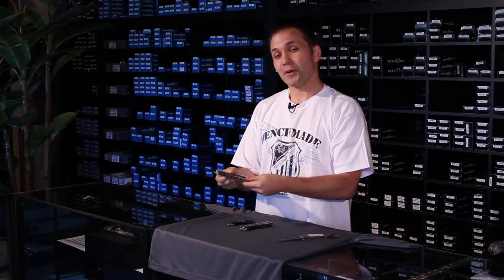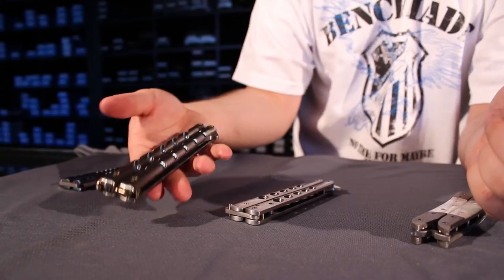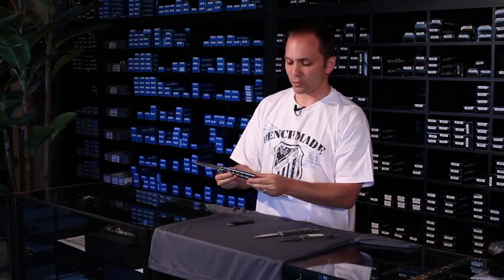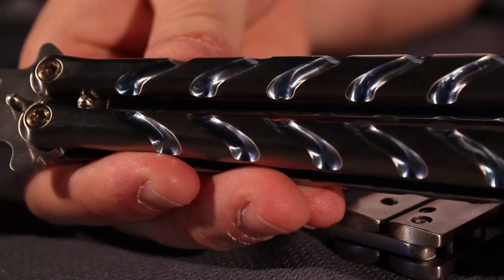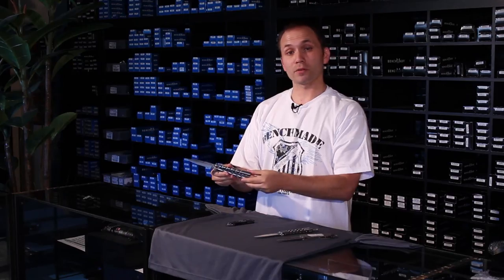This is one I love. This is the Daryl Ralph custom balisong. It's actually a twist butterfly, and it's called the Venturi. It's a really beautiful knife, also made out of titanium with blue anodizing. It's just beautiful. And this one also has a ball bearing rotation system.